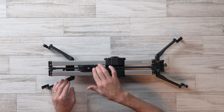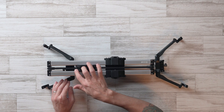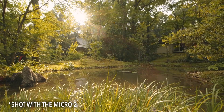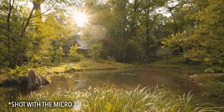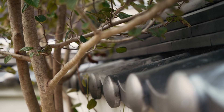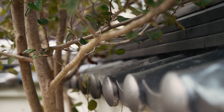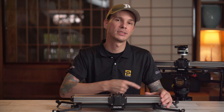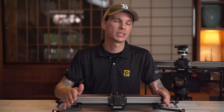These sliders have a kind of fluid damping mechanism built in, similar to the fluid resistance you get on a video tripod head, and it helps to take out those final little imperfections in your movement — especially if you're using the manual version. Because of that design, it is incredibly easy to get not only smooth but consistent movement even manually, in less time with less takes and less frustration.